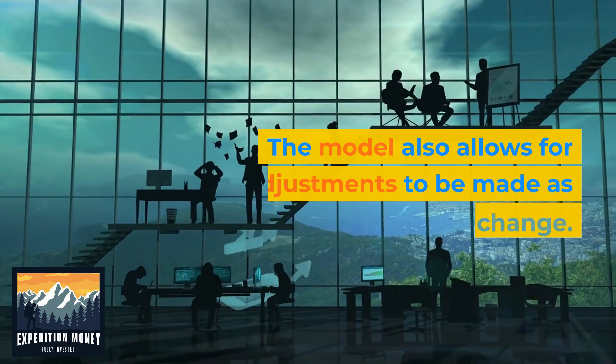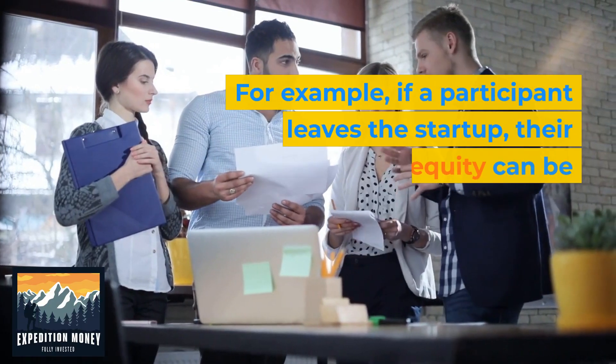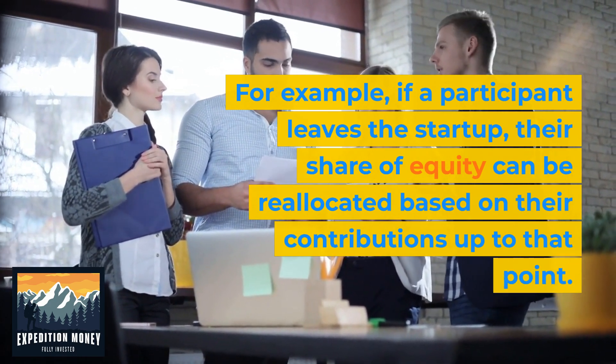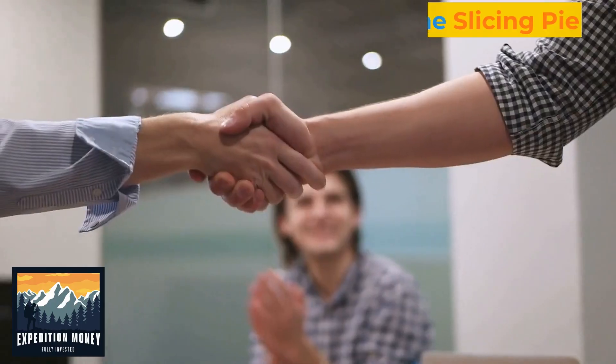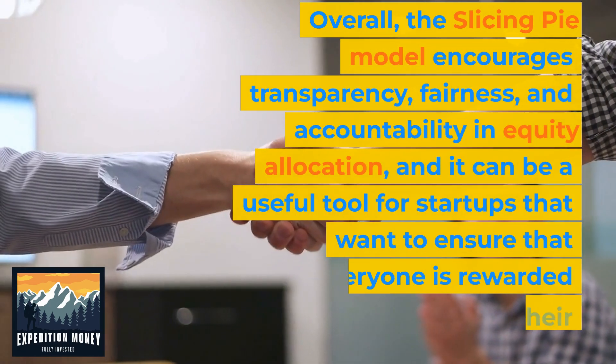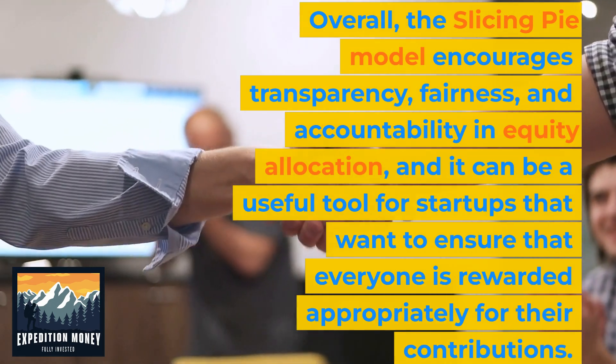The model also allows for adjustments to be made as circumstances change. For example, if a participant leaves the startup, their share of equity can be reallocated based on their contributions up to that point. Overall, the Slicing Pie model encourages transparency, fairness, and accountability in equity allocation, and it can be a useful tool for startups that want to ensure that everyone is rewarded appropriately for their contributions.